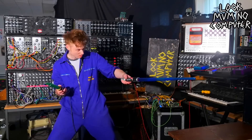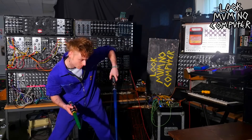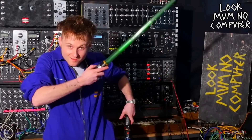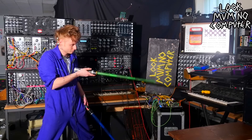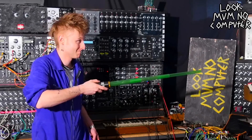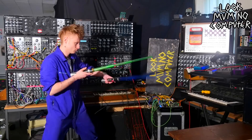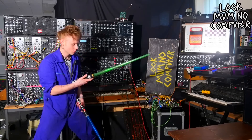So I've just plugged them in! I didn't say I was good at it!